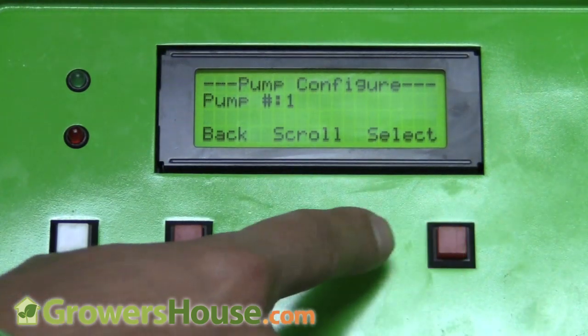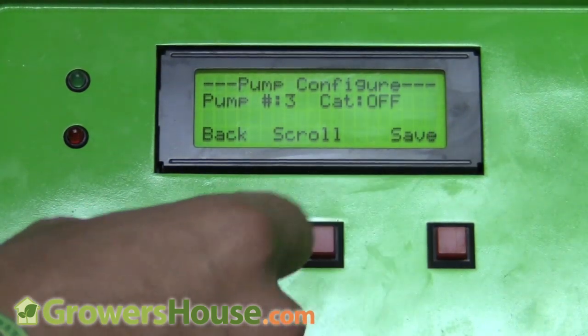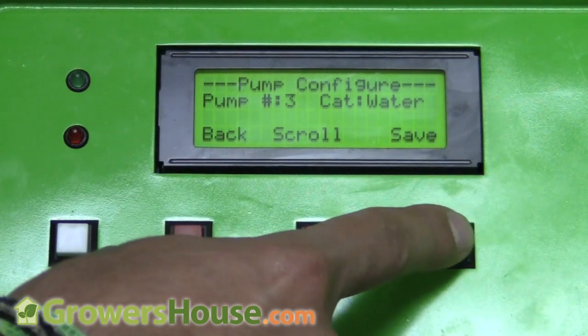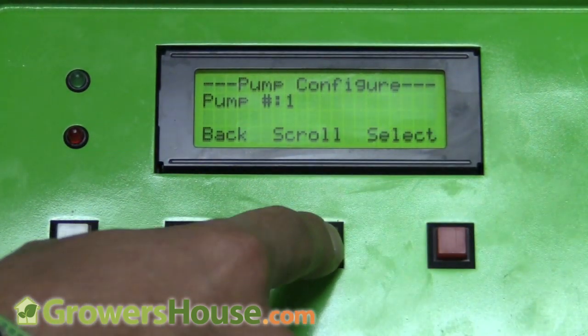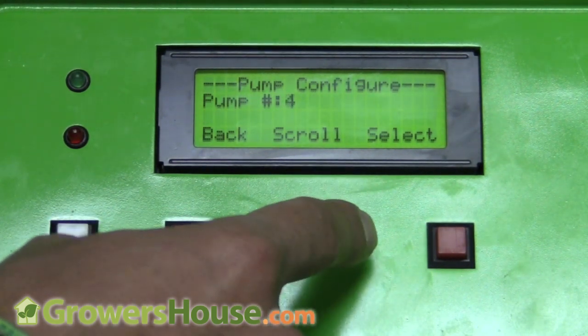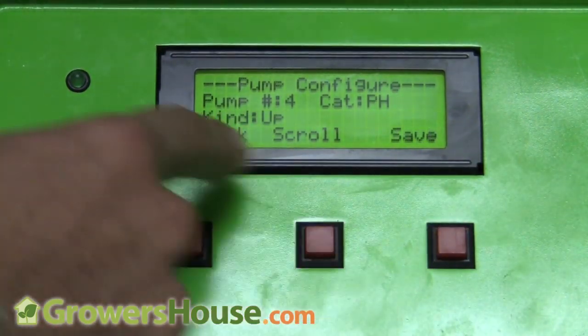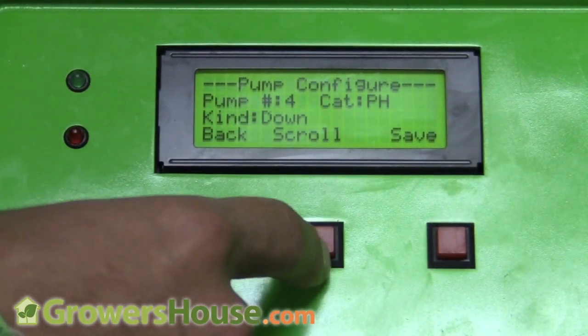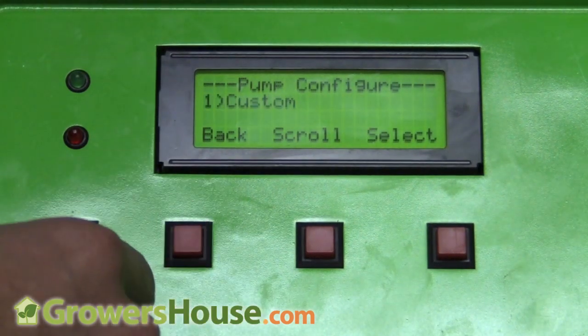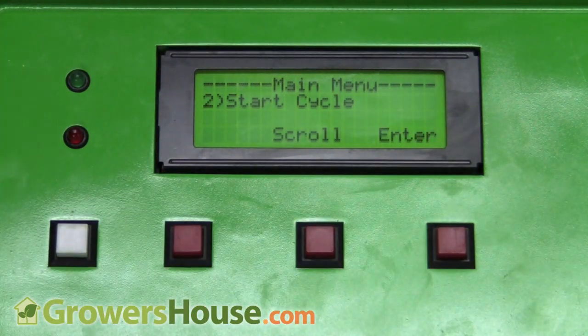For pump three, I'll use it as my water pump — dosing water to keep the nutrient system in check in case it gets too high in parts per million or too high or low in pH. Then for pump four, I select it and set it as my pH up. It asks pH up or pH down, I select pH up, and now I'm done setting up all four pumps.